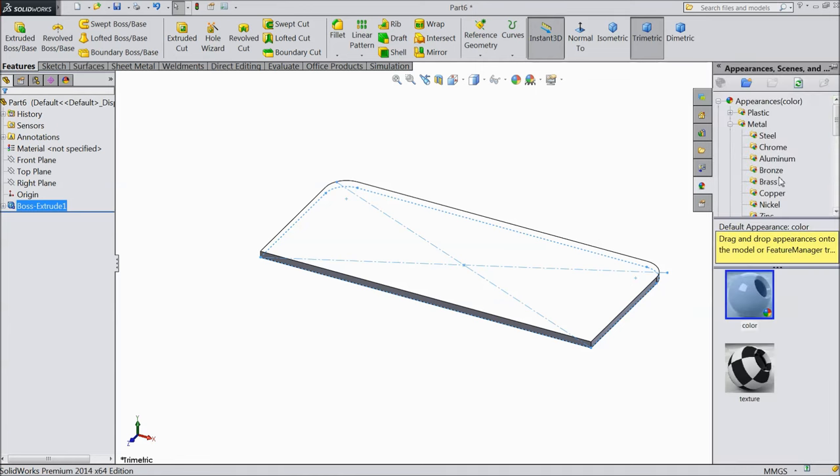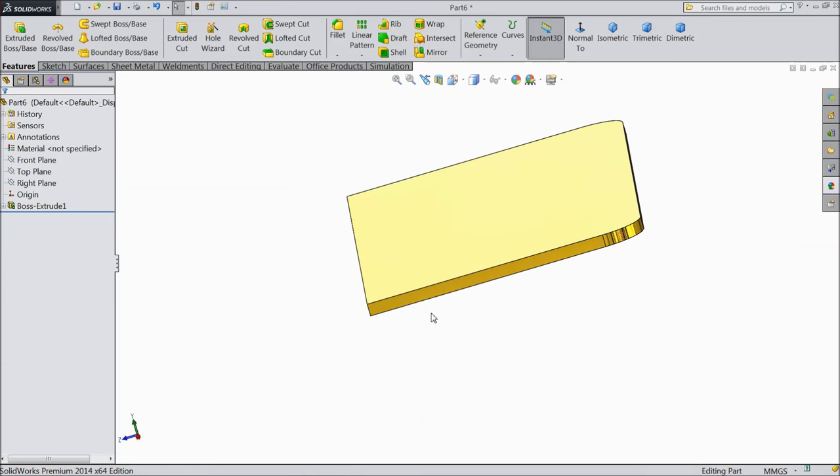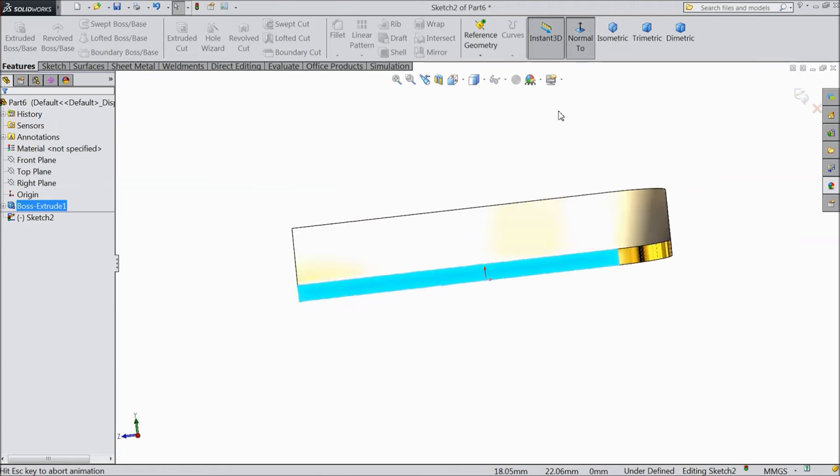Now select extruded boss and extrude up to 1.5mm. Now we will assign the material: brass, polished brass. Now select this face and go to sketch, normal view.